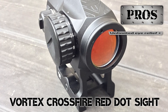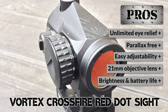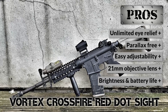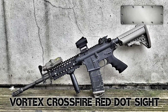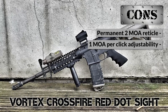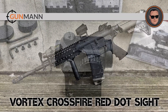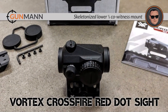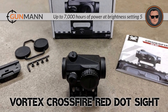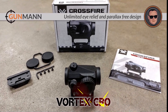Its pros are: it has unlimited eye relief, it's parallax-free, it's easily adjustable, it has a 21mm objective lens, and it has good brightness and battery life. However, it's a permanent 2 MOA reticle, and its adjustability is 1 MOA per click. The bottom line is it includes a skeletonized Delore one-third co-witness mount, it has up to 7,000 hours of power at brightness setting 5, and it has unlimited eye relief and parallax-free design.